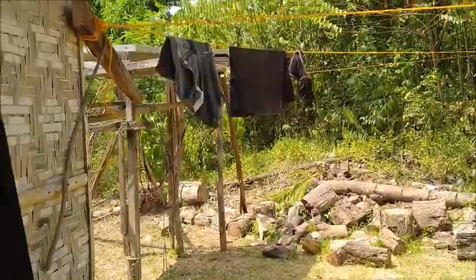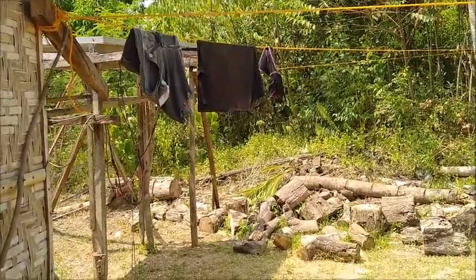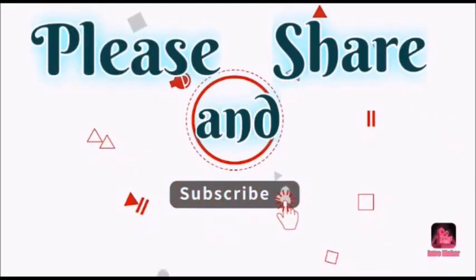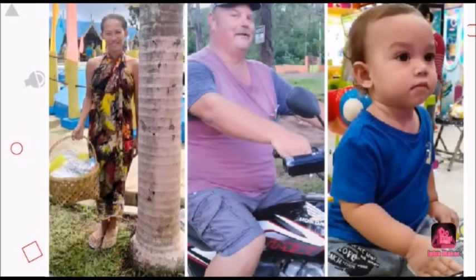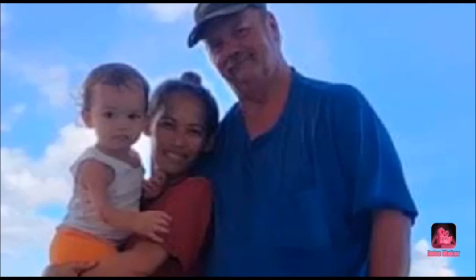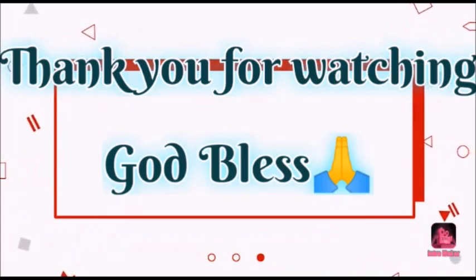Stay tuned — please like, comment, share, and subscribe. I'll see you guys next time.